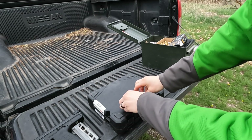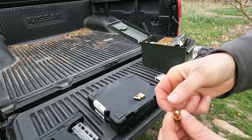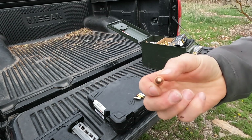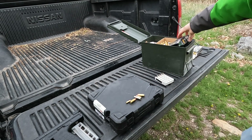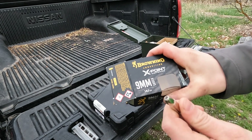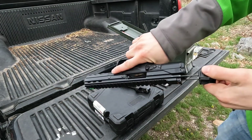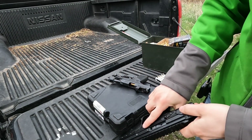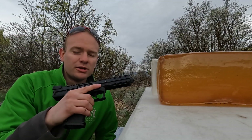I'll be shooting each block with three different rounds: a hollow point .22 — I think it's a Winchester copper-plated — a Blazer Brass FMJ 9mm, and Browning X-Point hollow points, which are expensive rounds. We'll see what each of them does. I'm shooting them out of the Kel-Tec CP-33 and my Springfield Hellcat. First up, the .22.